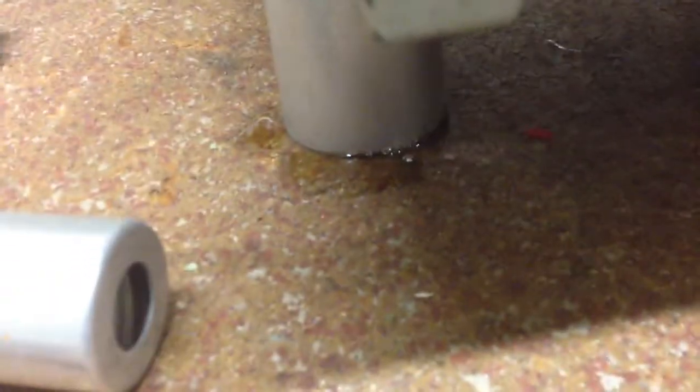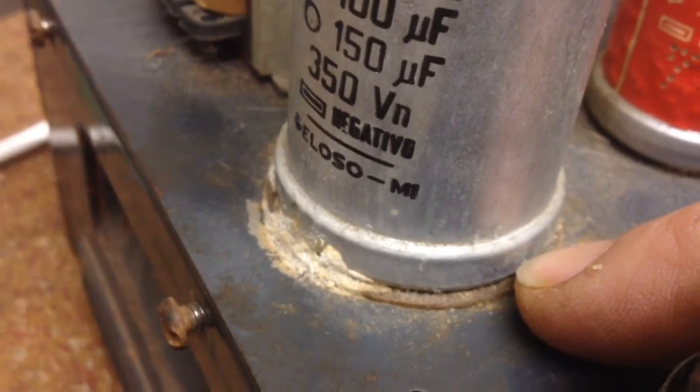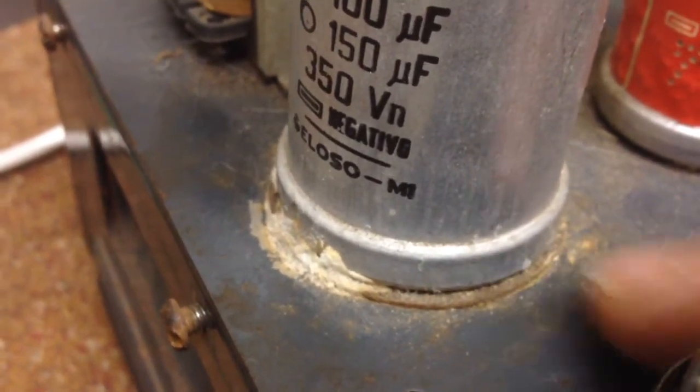The amp is now turned off completely. If you want to see what they mean by leaky capacitors, have a look at this — it's just dripping out. I'm going to have to turn the amp around and have a better look. You can see it's already happened before, and that's why there's so much corrosion on the top side of the chassis.